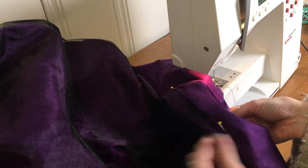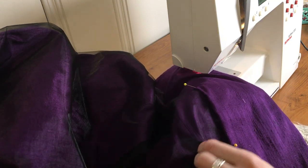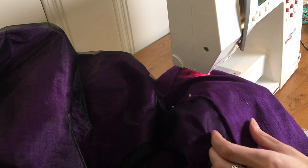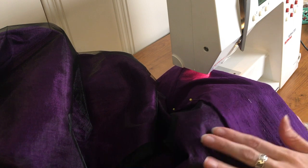Now I'm putting the hem into the underskirt. Because I flat-lined this skirt with the poly organza, instead of stitching through both the organza and the fashion fabric,